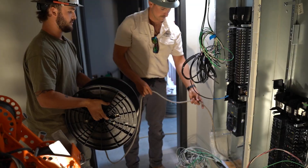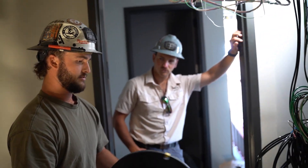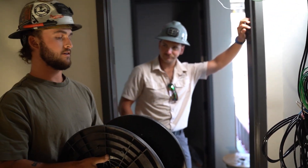How far is this run, Tristan, roughly? About 80 feet. It's short, so it'll go pretty easy. It does have 490s in it though, and the wire is big.